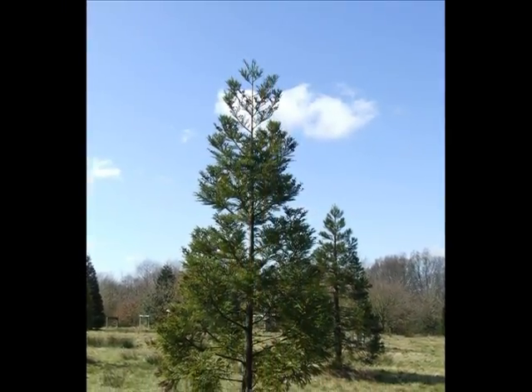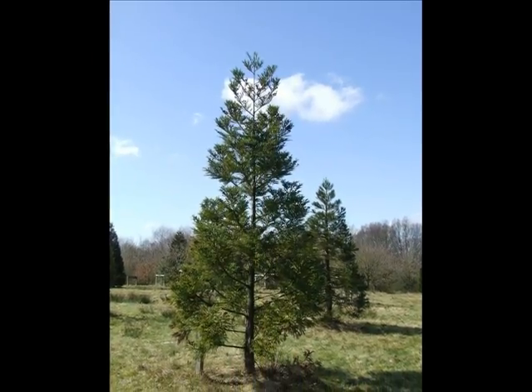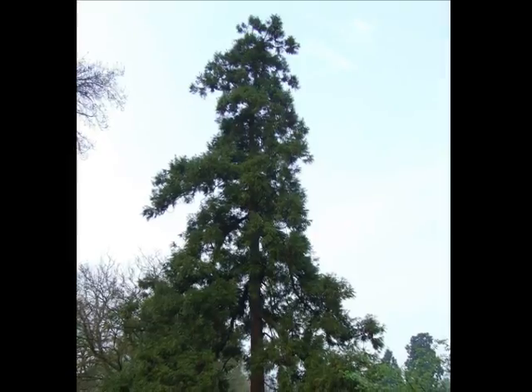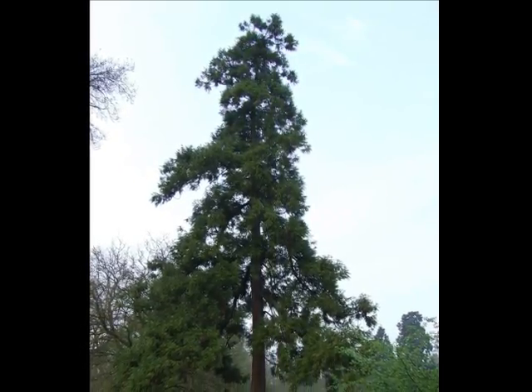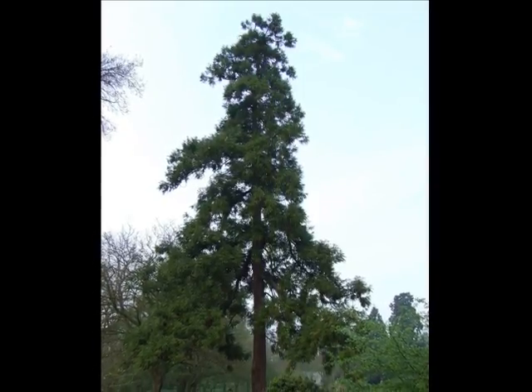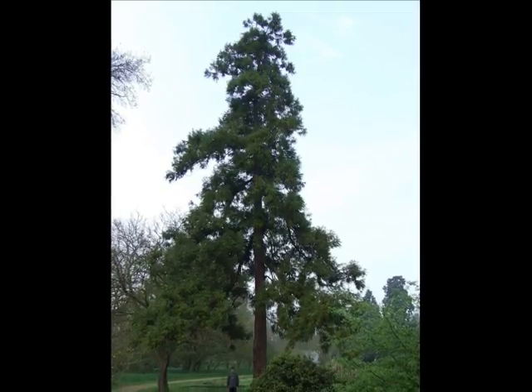Young trees are often rather sparsely clothed and pyramidal in shape. And here is an older one in the Botanic Garden at Cambridge University — you can see it still is relatively pyramidal in shape, but much more irregular, reaching heights well over 20 metres on good soils.